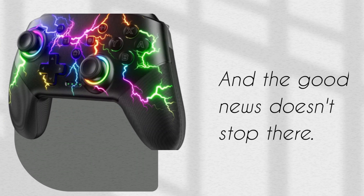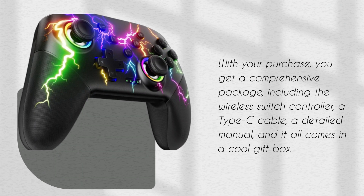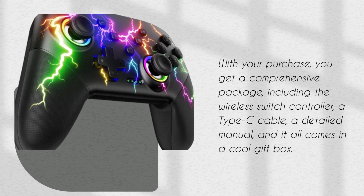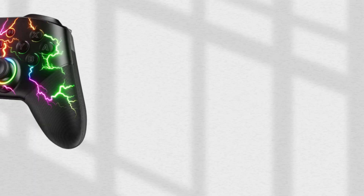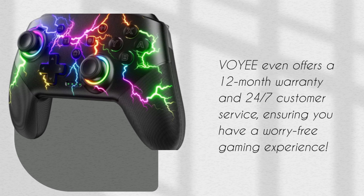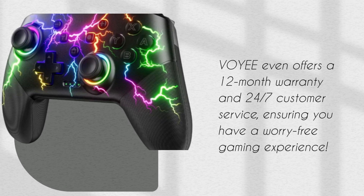And the good news doesn't stop there. With your purchase, you get a comprehensive package including the wireless switch controller, a Type-C cable, a detailed manual, and it all comes in a cool gift box. VOYEE even offers a 12-month warranty and 24/7 customer service, ensuring you have a worry-free gaming experience.